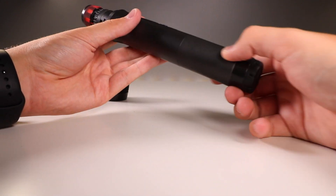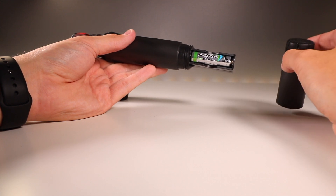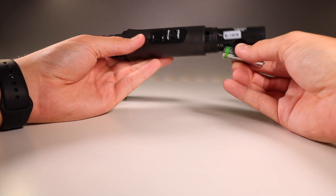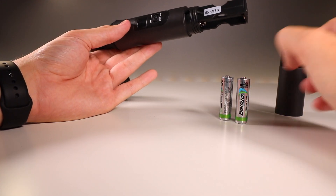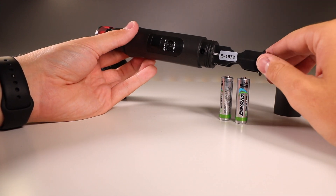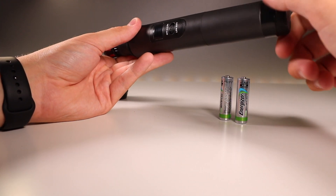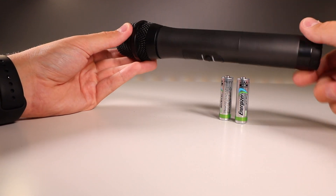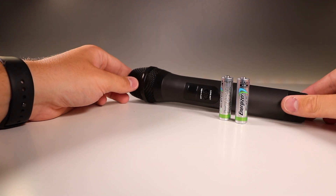The bottom base unscrews the same way as the top — unscrew it to the left and you reveal the battery compartment. You will need two AA batteries which they don't provide, so keep that in mind when buying the microphone. I really wish they had a rechargeable battery option where you can just plug the microphone into a USB port, because if you're at a conference or interview and you don't have AA batteries but you do have a power bank or USB port, you can't charge it.